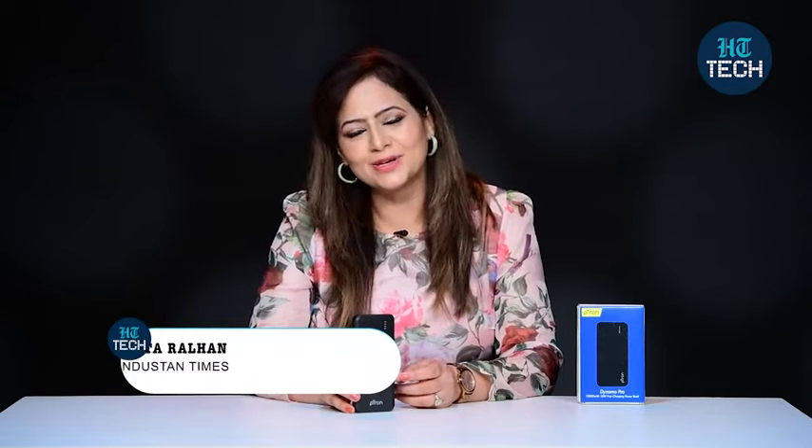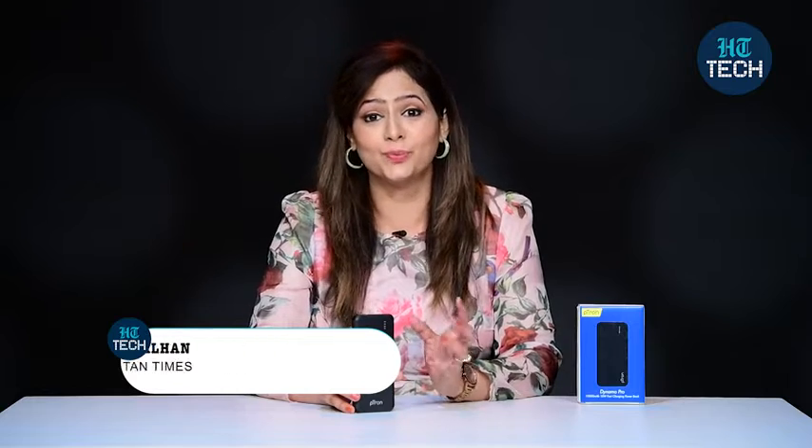Hi, I'm Kavitha Ralhan. In this video, I'll be talking about Dynamo Pro. It's a power bank from the brand Petron. So let's get started.